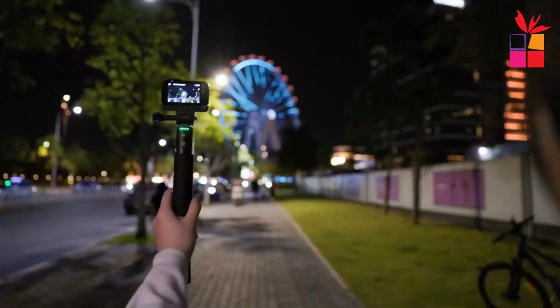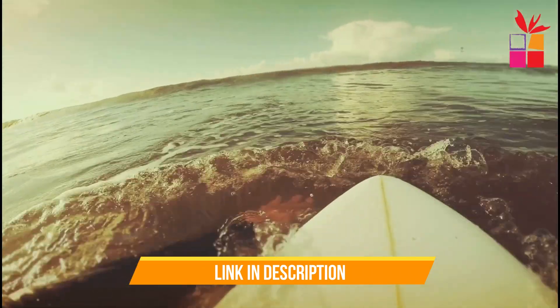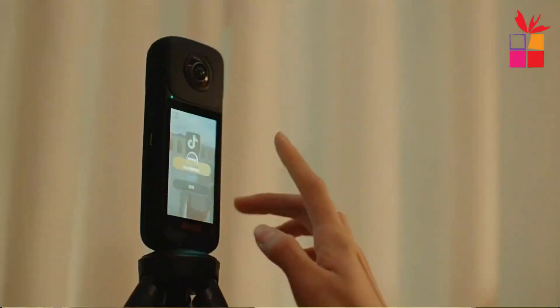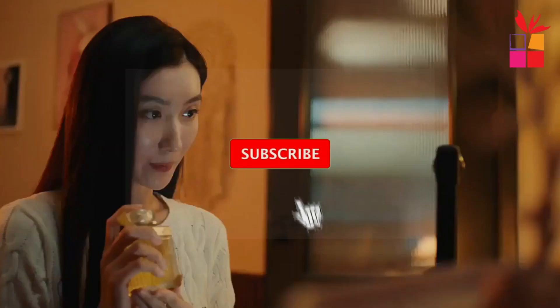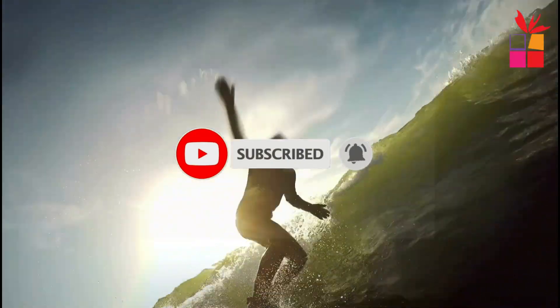All the links to find the best prices on all the products mentioned in this video will be in the description box below. The products mentioned are in no exact order, so be sure to stay tuned till the end so you don't miss anything. Do let me know in the comment section which action camera you like the most, please hit the like button and subscribe to our channel. Okay, let's get started.